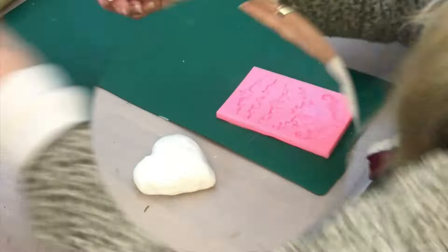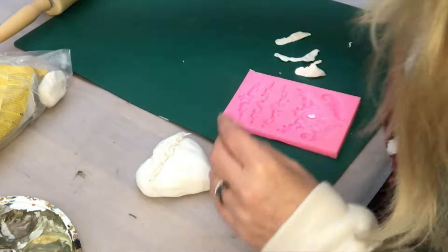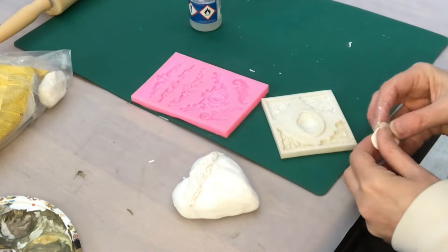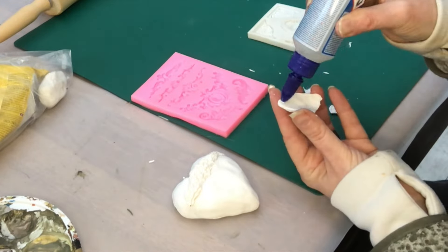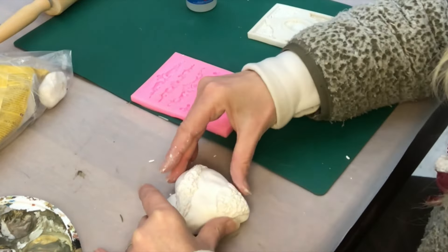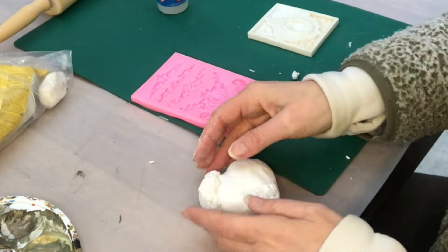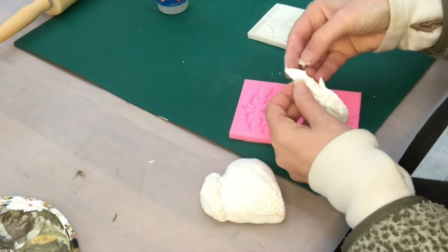I will embellish my heart with some ornate pieces. I have this silicone mold and I'm pressing in air dry clay to fill the molds, then putting some all-around glue and placing them onto my heart. I continue doing that until I'm happy with the number of ornate pieces. I decided to move the upper piece to the side instead, then put one more on the other side, and just need one center piece.